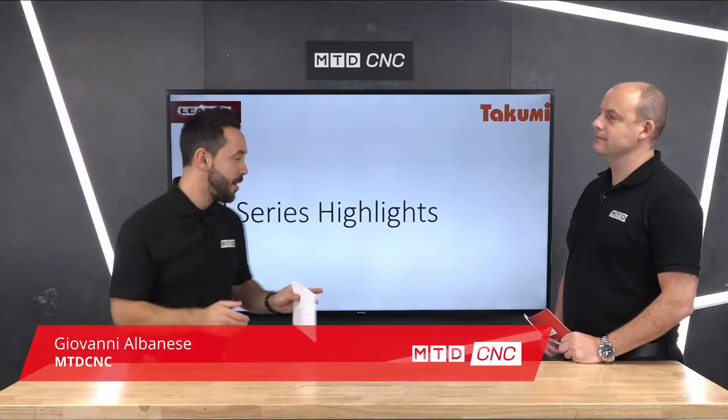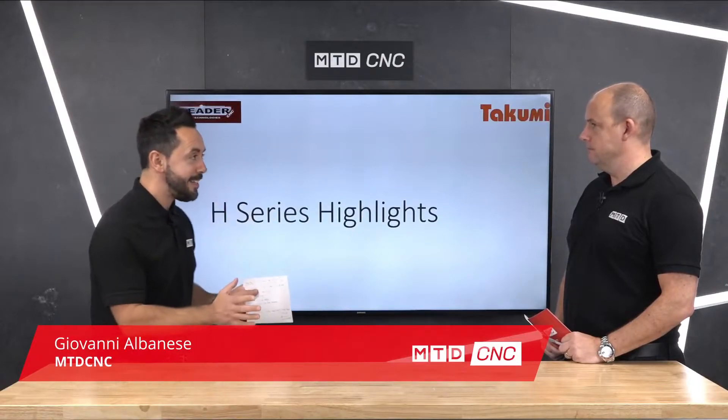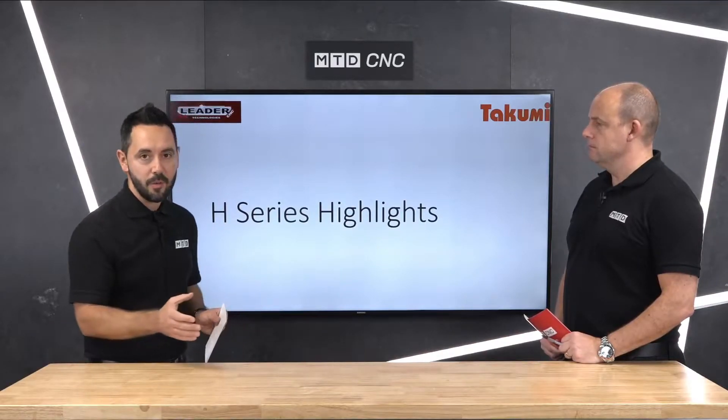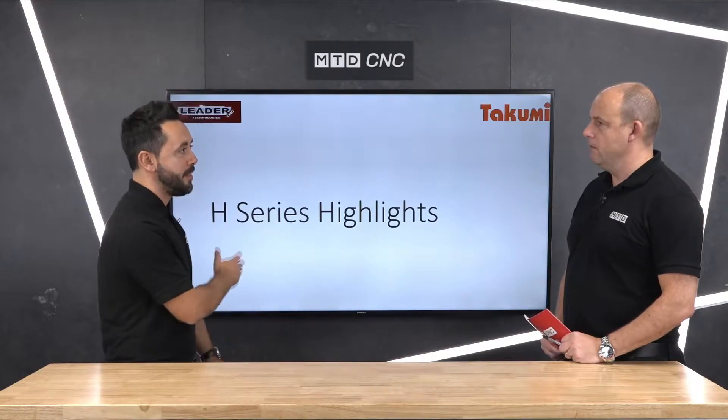Welcome to this technical corner. Today we're going to be looking at the H series from Takumi, supplied by LeaderCNC Technologies. This free access machine tool is a very high spec machine tool. Now Paul, we're going to find out why — tell me in your opinion why this is.